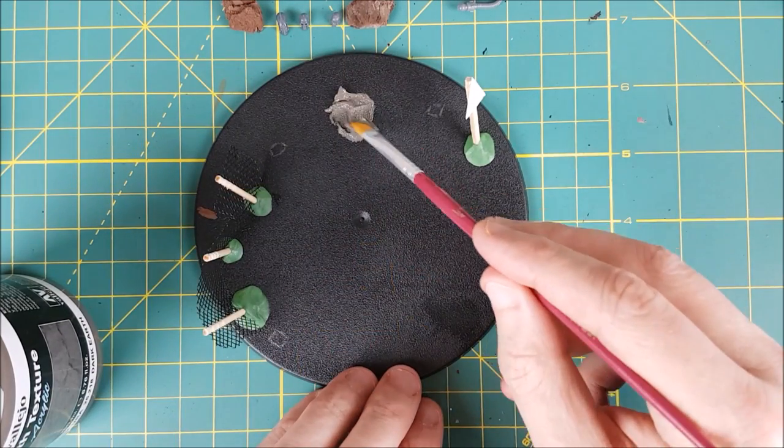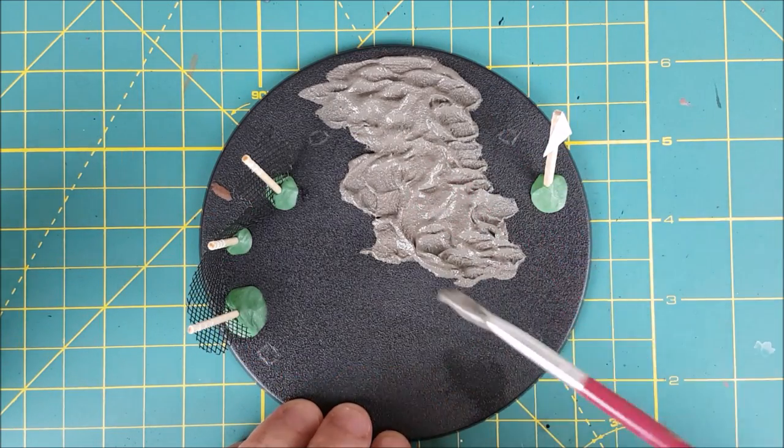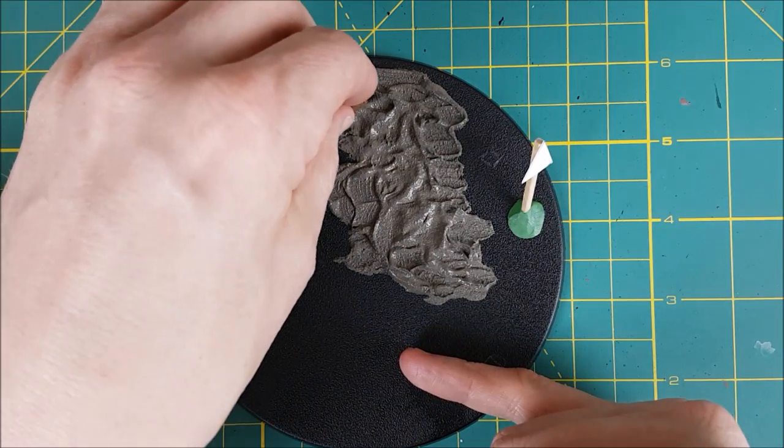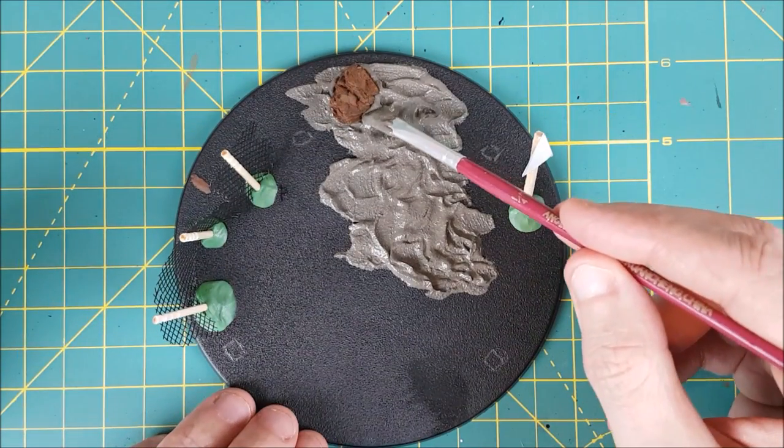I'll speed through the next part because it's very similar to my rocky bases video. I'm first covering the entire base with some Vallejo earth texture, being careful not to get any in the marked areas. As I go I'm sticking things into the earth like tree bark for my rocks, some skulls and other debris.